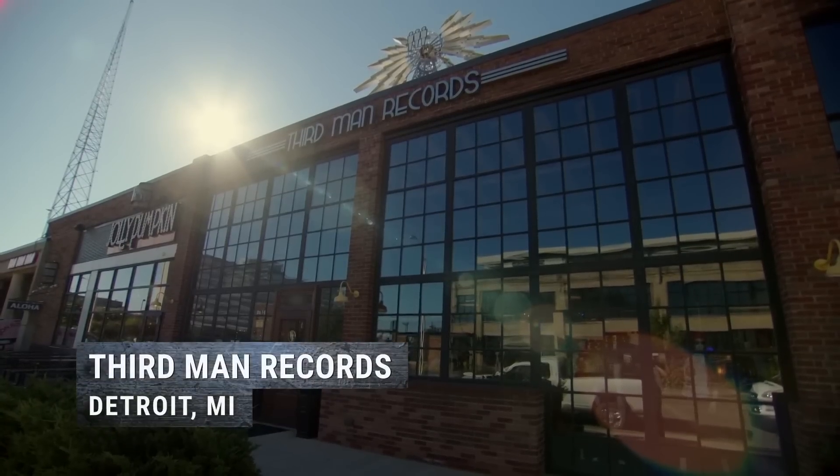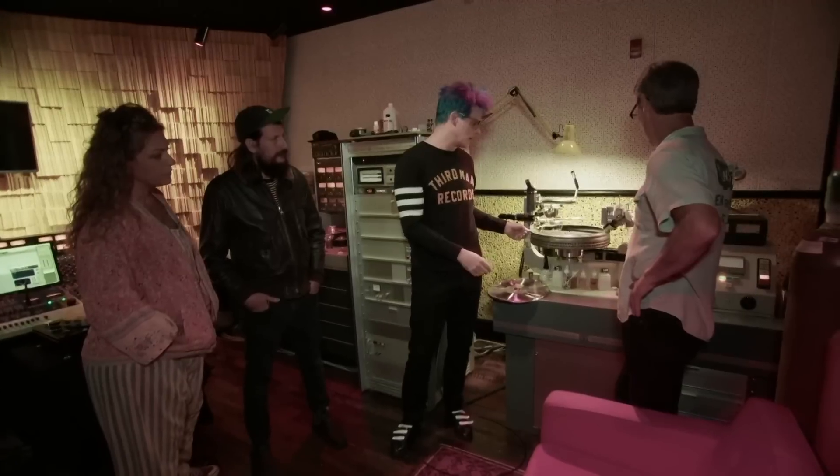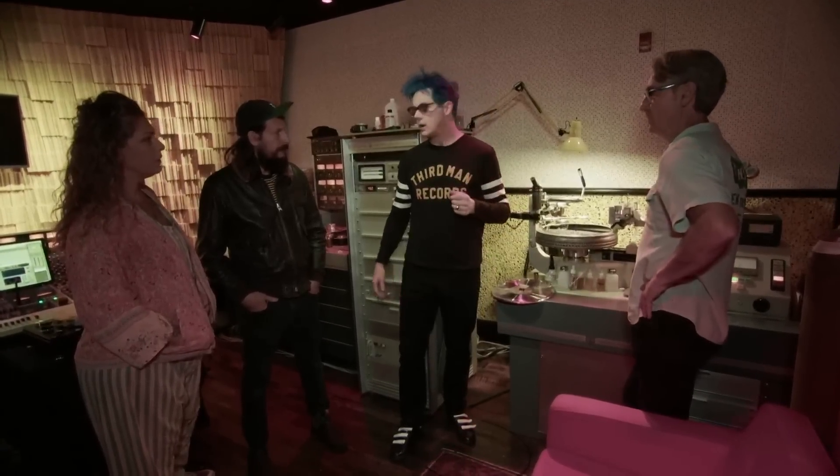Now we're going to cut a song from my new album. It's called 'If I Die Tomorrow.' We're going to cut the master for this from the tape.